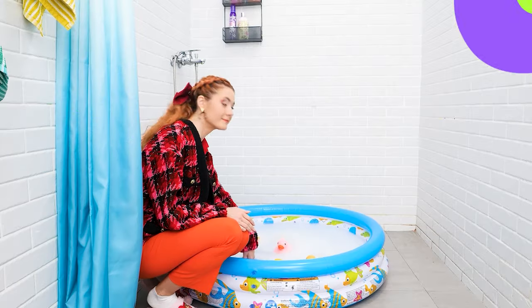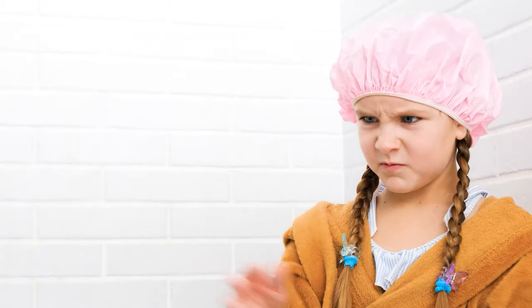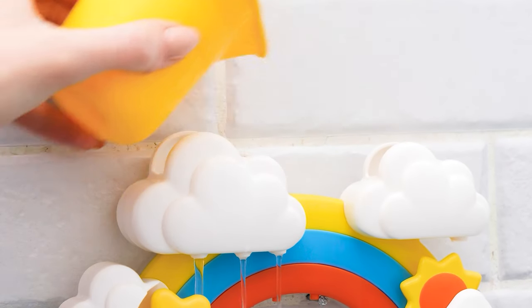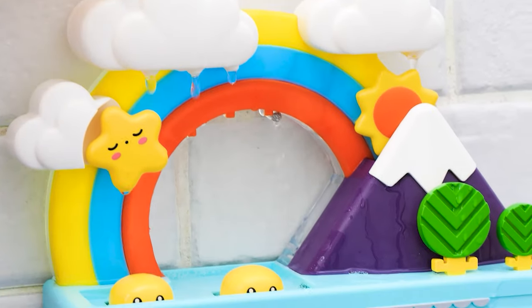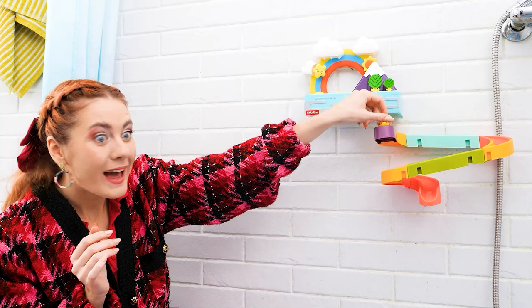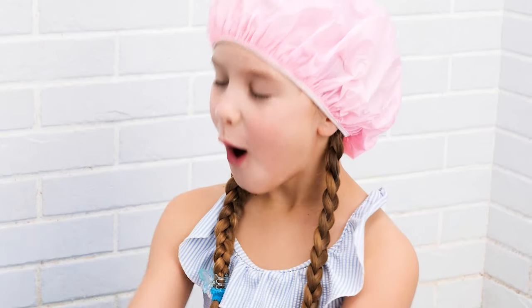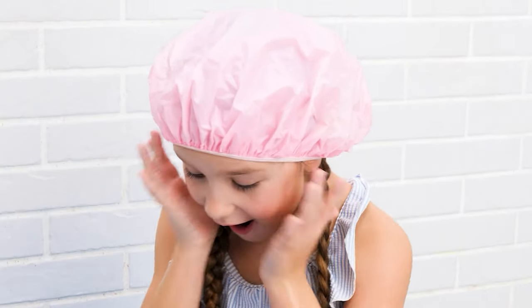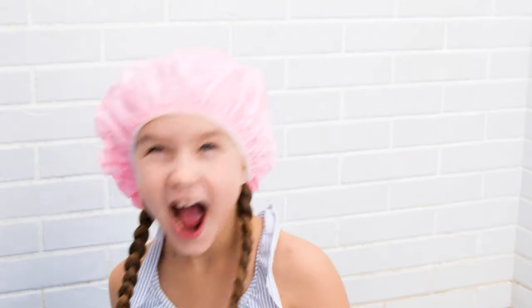Your bath is ready! Get in! Someone doesn't like to take a bath! How can we make bathing fun? A duck slide! Just pour some water in — so fun and colorful! And this little ducky here! This is fun — can I try? The gadget is a big hit — kid approved!